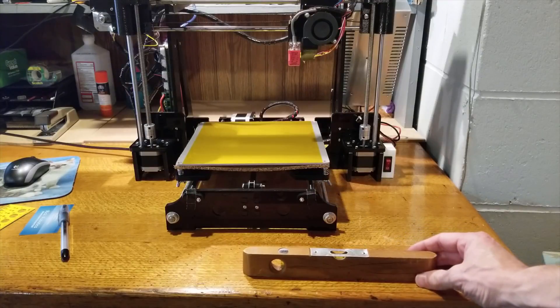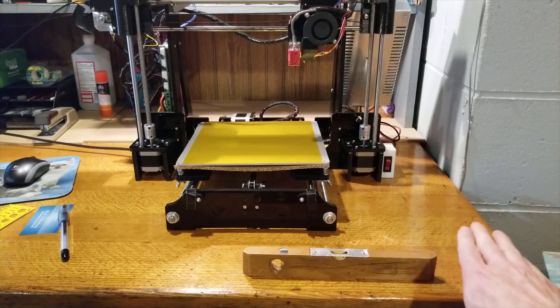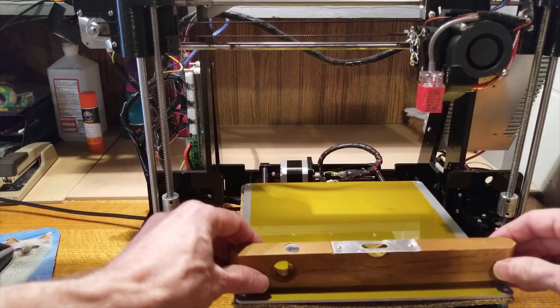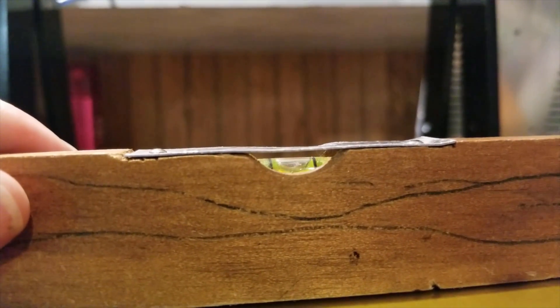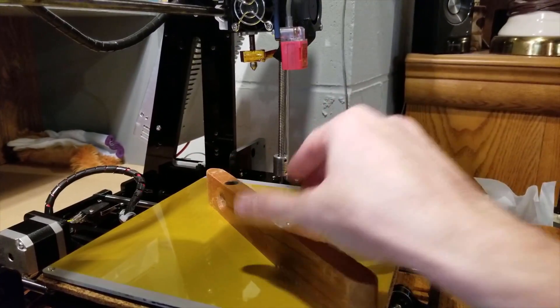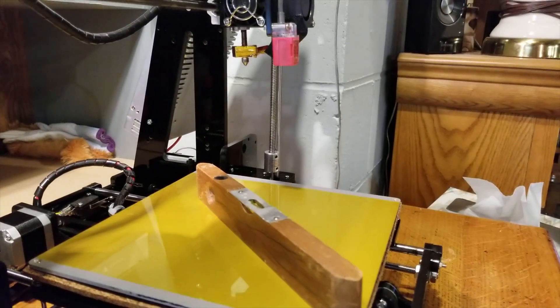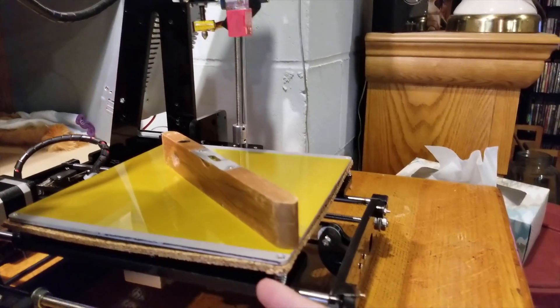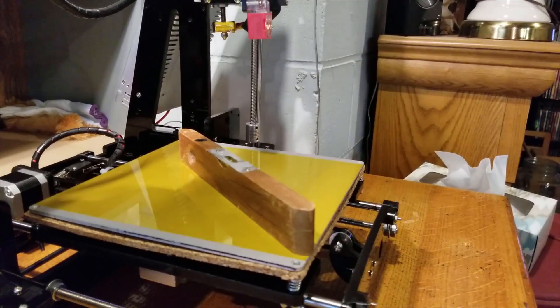The next thing we're going to do is measure the level of the surface we're working with, which in this case will be my office desk, and then we make sure that the desk is level with the bed. You're going to want to take several different measurements on the bed to be sure that all angles are level, and if they aren't, we go ahead and adjust the position screws on the bottom of the bed.